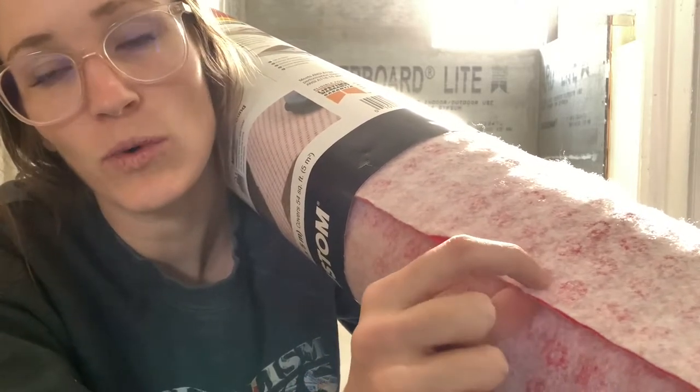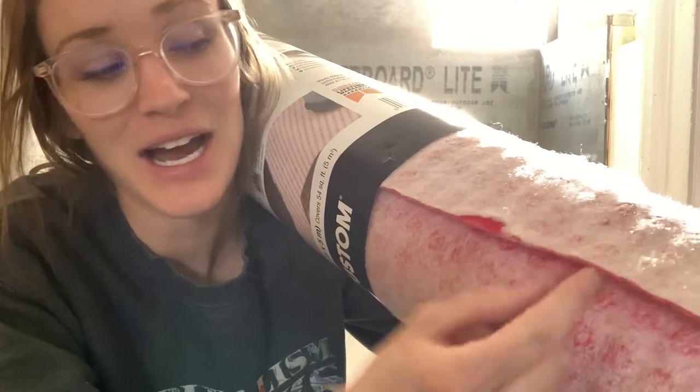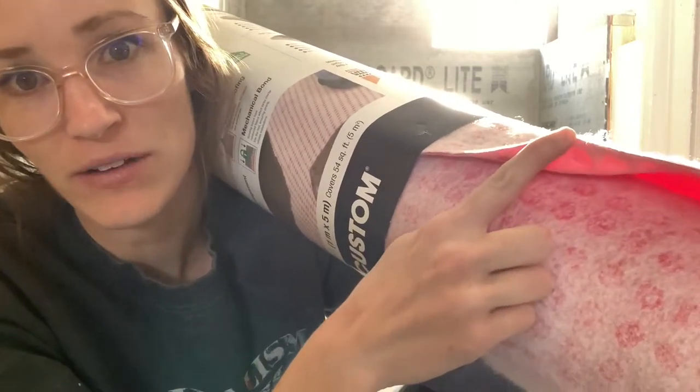If one side goes to the floor — to your concrete or whatever your starting surface is — and the other side bonds to your tile, then that top layer and that bottom layer can shift independent of each other. So that gives you a profile view of what I'm talking about.